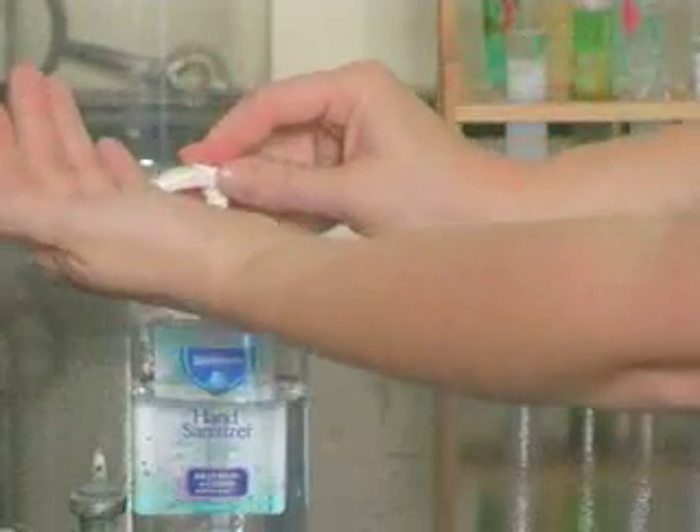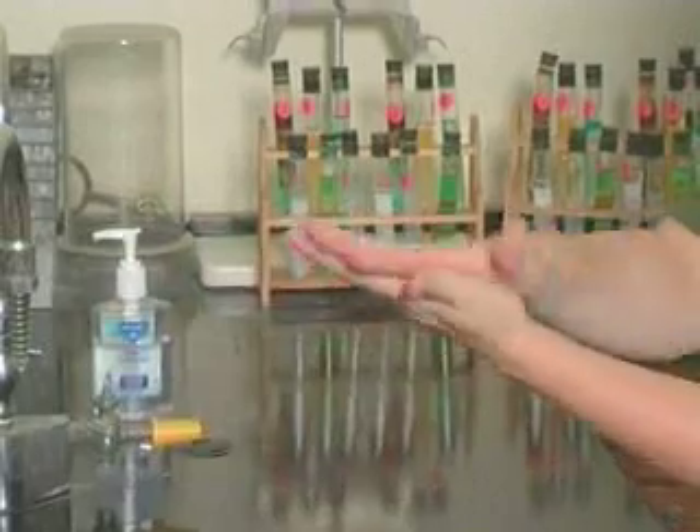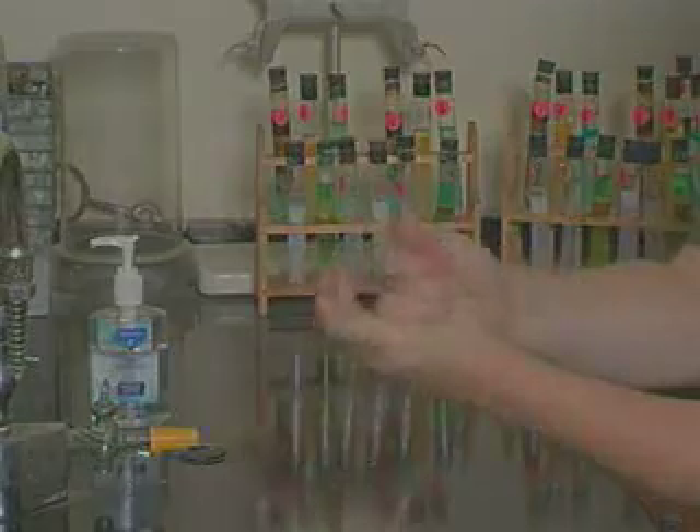Throw away both gloves in an appropriate container. Use an alcohol-based hand rub to clean your hands and other exposed skin.